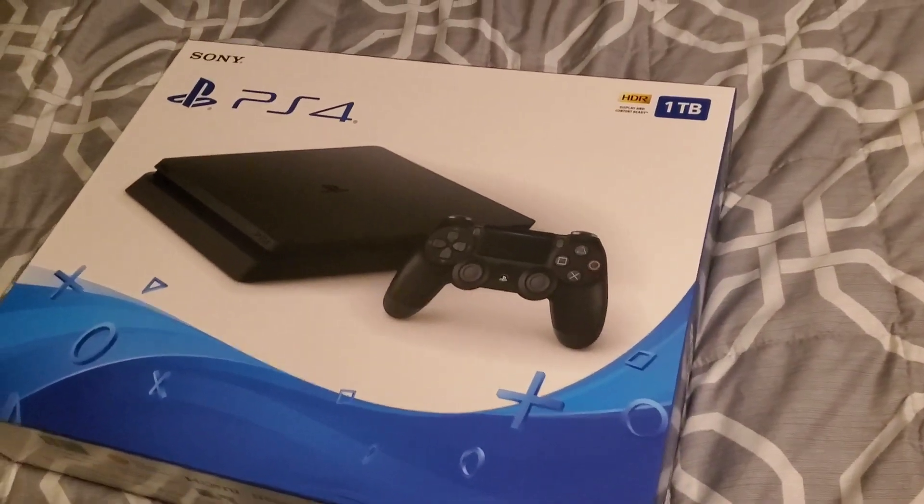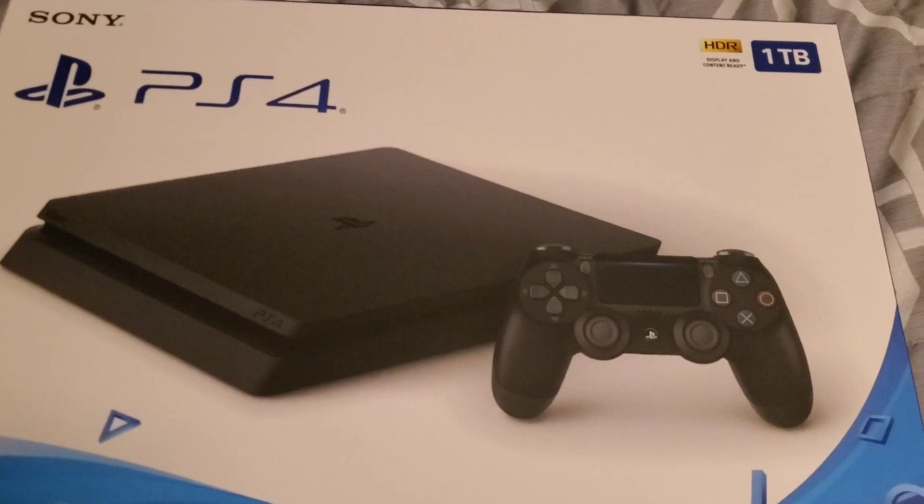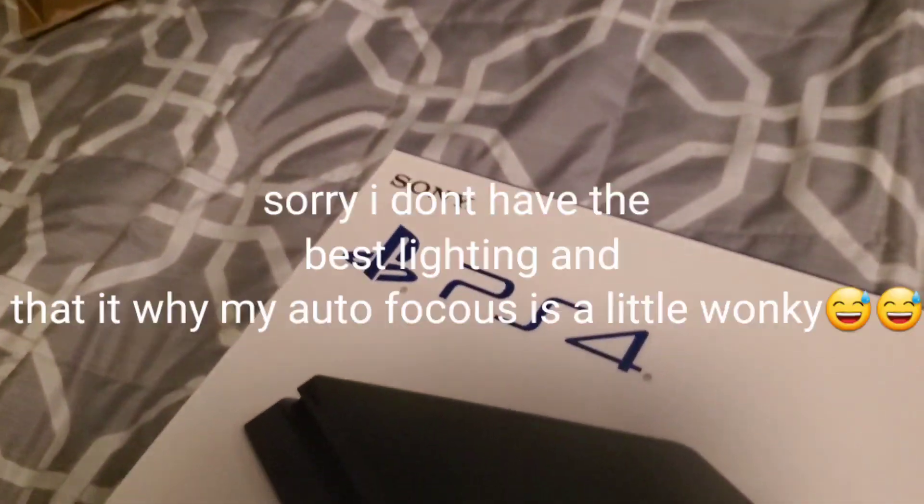Hi everybody, welcome back to a video. Today, as you can see by the title, I have the PS4 Jet Black. It just came in the box — I'll show you a little bit of the box. This is an unboxing! I'm doing this with one hand, so give me a second.